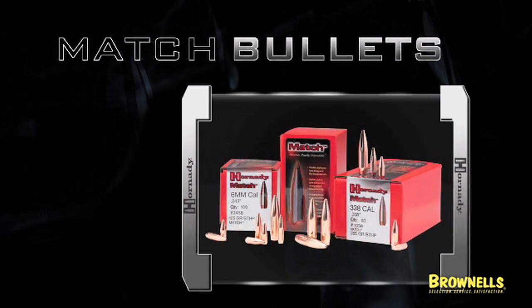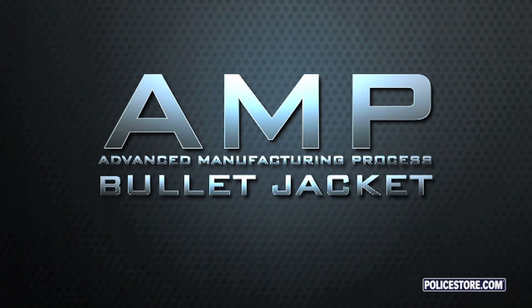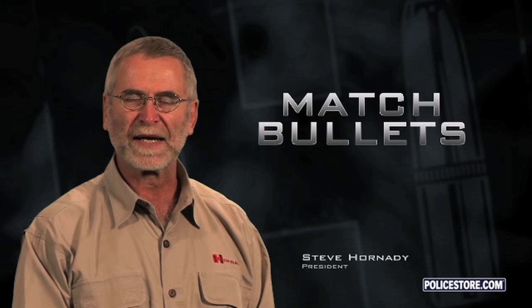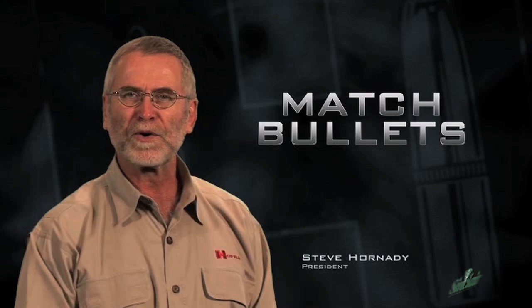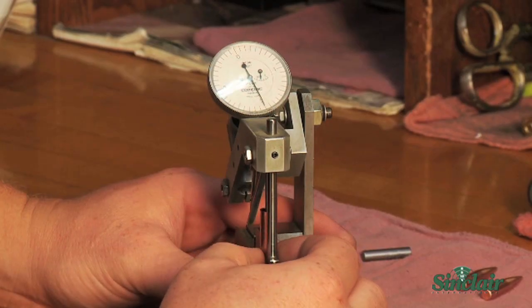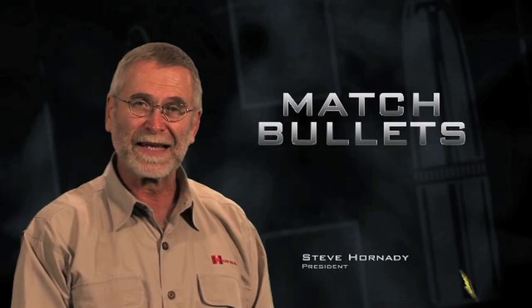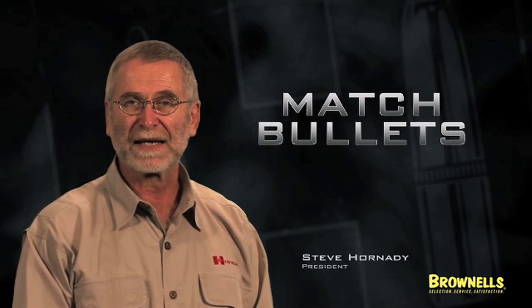Introducing the latest additions to the Hornady Match bullet line and proudly unveiling a groundbreaking new standard of excellence in bullet making: the Advanced Manufacturing Process Bullet Jacket. Recently, a couple of our engineers working with a couple of techs have made a significant change. While it is a minor tweak in how you actually make a bullet jacket, it makes a significant difference in the accuracy of your jackets. When you're measuring jackets in one ten-thousandth of an inch variation and you can't get the needle to move, that's pretty close to zero tolerance — and that's where we are with the AMP jackets.